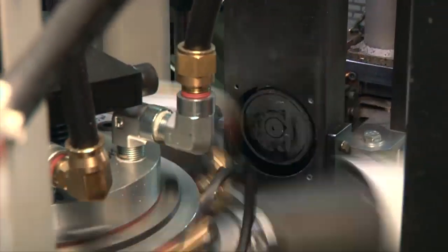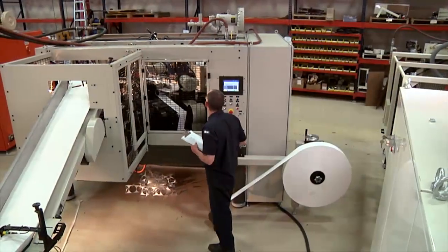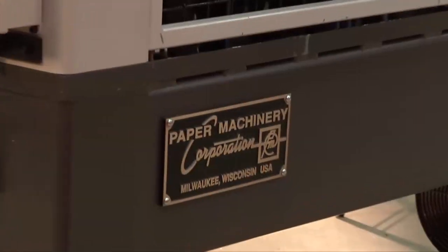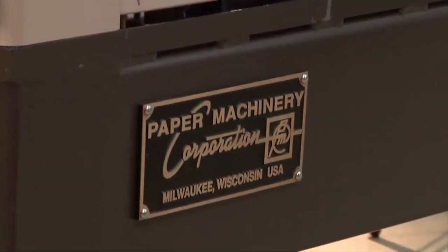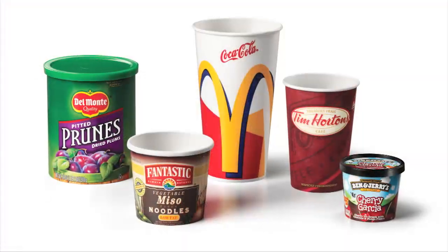The 2000S has been designed for speeds up to 200 containers per minute. The operation of the 2000S follows the sequence of all PMC container forming machines — a format critical to achieving outstanding production efficiency and excellent cups.